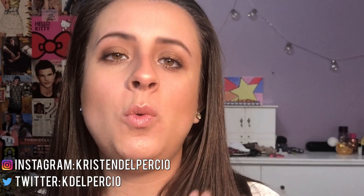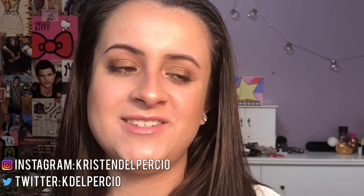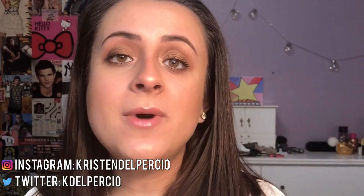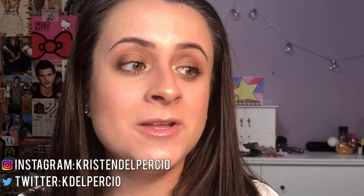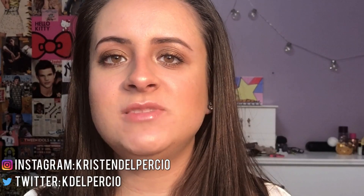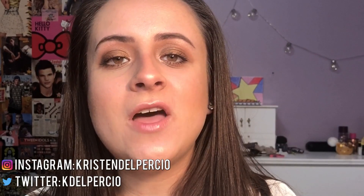And that is it for today's video. Let me know in the comments down below what you think of Beauty Blenders — I would like to know because I know a ton of people love them, so I want to know your thoughts. You guys know my thoughts — let's have a little discussion in the comments. If you liked this video, please give it a big thumbs up. Don't forget to hit that red button down below to subscribe to my channel for more videos, and follow me on all my social media — that's always linked down below. If you guys have any video suggestions, let me know in the comments.